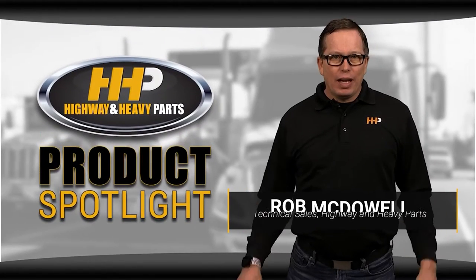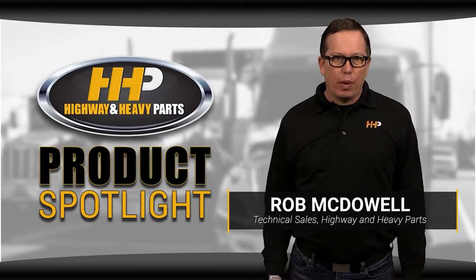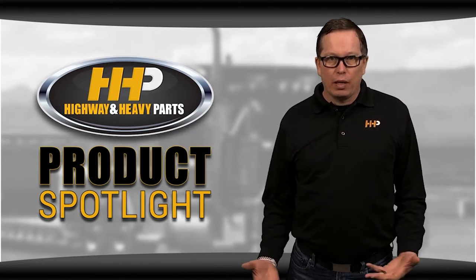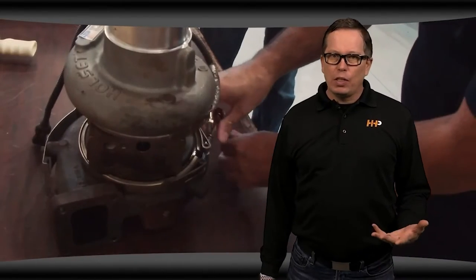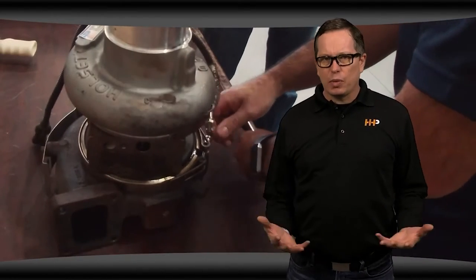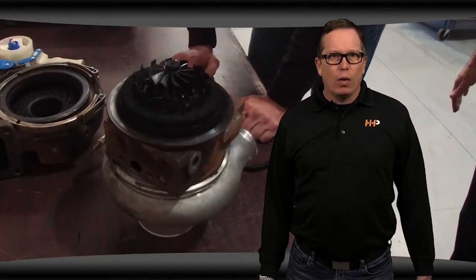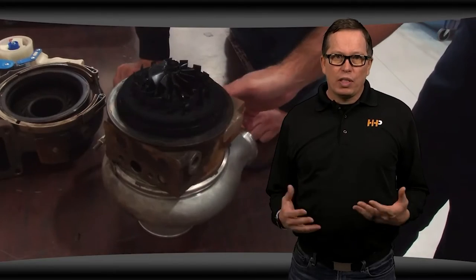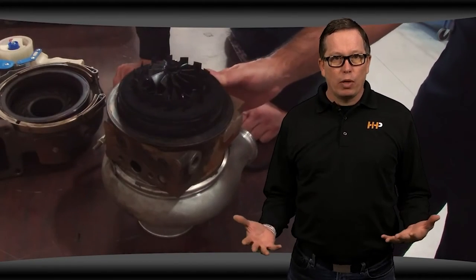Has your VGT turbo failed? Are you looking at a very expensive repair? We know how frustrating it can be when this happens, especially when you feel like you're having the same problem over and over. We hear it all the time — VGTs break too easily and they're too expensive to fix. But what people might not know is that often it's not the fault of the turbo. What you're seeing is a result of a bigger problem in your engine.